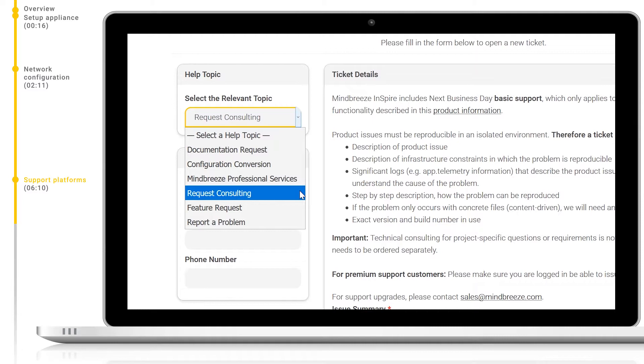Please note, if you have no support package available for this, we will first send you an offer for a consulting package. If you need a feature which is not already included in Mindbreeze, or if you have some ideas which you feel would improve Mindbreeze, please select feature request. Finally, if you have a technical problem with your appliance, either software or hardware, select report a problem.